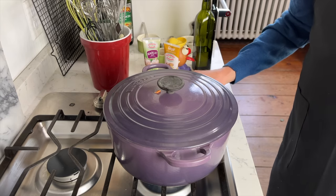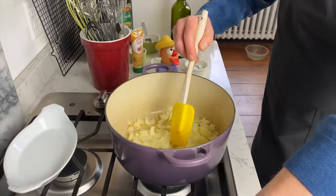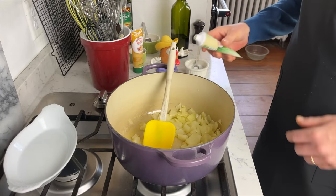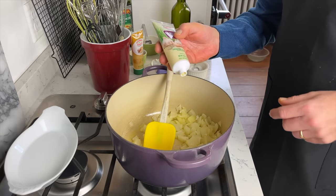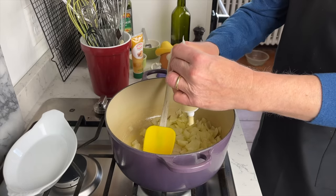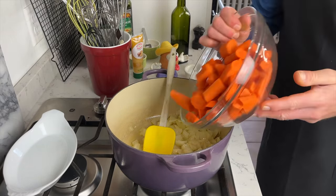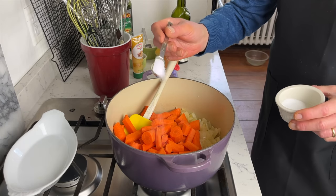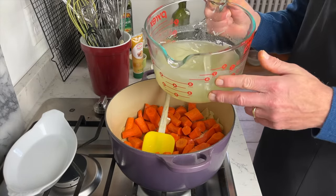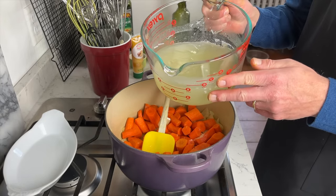It's going to take about six minutes, and you want to do this over low heat. My onions have softened, so now add two fat cloves of garlic or two teaspoons of garlic paste. Add the carrots, one teaspoon of salt, then add six cups or 1420 ml of chicken stock.